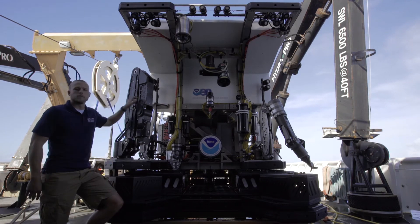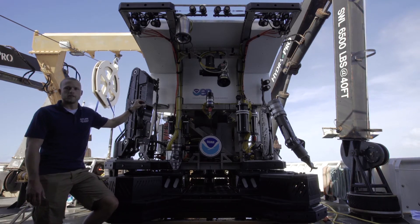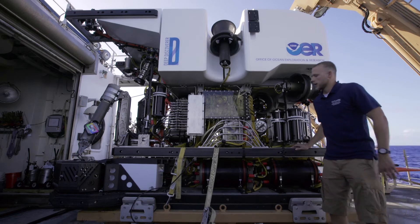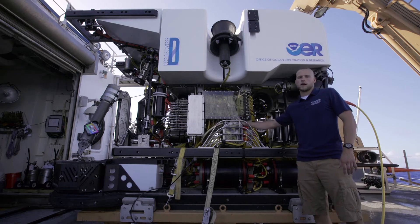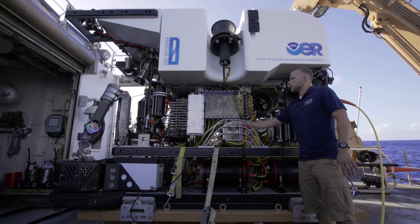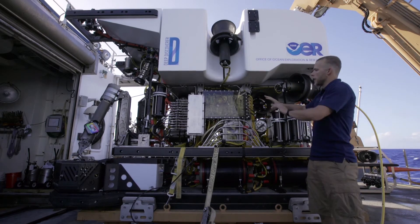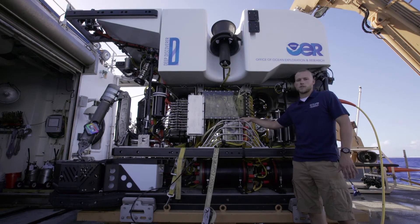So if you'd like to move to the other side here, we'll cover some more systems on the port side. Moving to the port side of the vehicle, here we have our main electronics bottle or housing. This is the brains of D2, of the whole ROV. From the electronics bottle, a lot of our auxiliary systems are run through what we call a J-box or junction box, and you can see a lot of these yellow oil-filled hoses running from the J-box and from the electronics bottle.